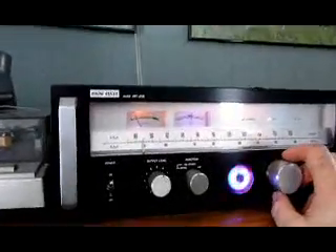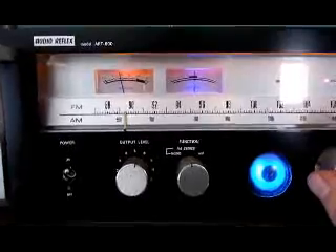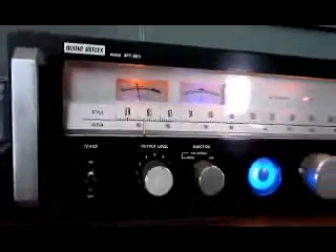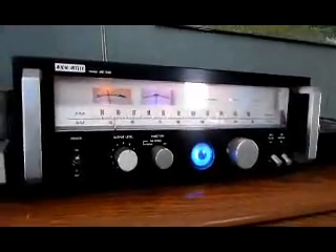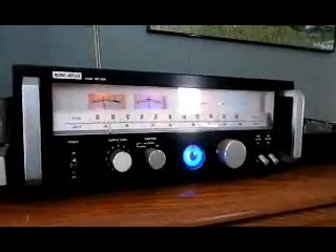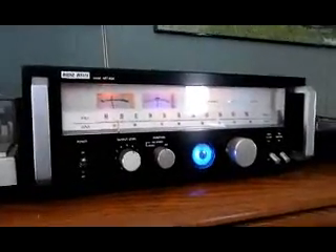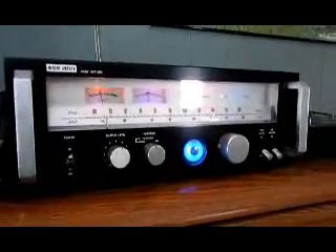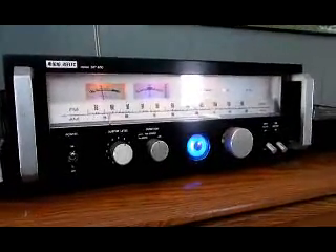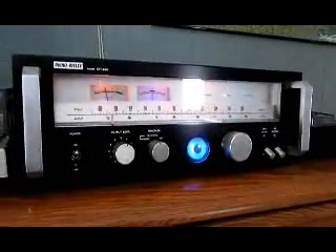We're going to see what we can tune in. There's one particular station I usually get, and this one comes in really good — about two pounds on my meter here. This is Cortes Community Radio, a legitimate station up on Cortes Island. That's probably about 50 to 70 miles away approximately. This station pumps out about 40 watts, which is quite amazing that I'm able to pick it up at that distance.